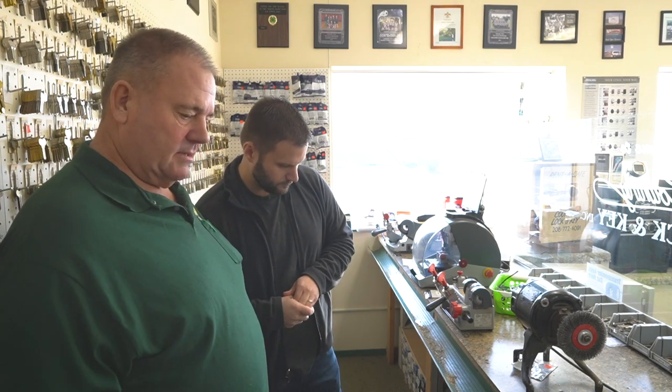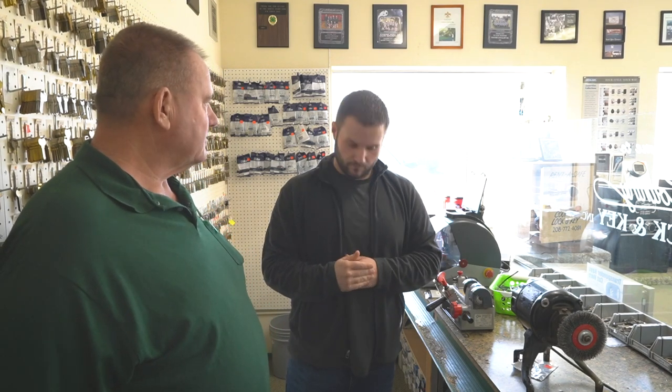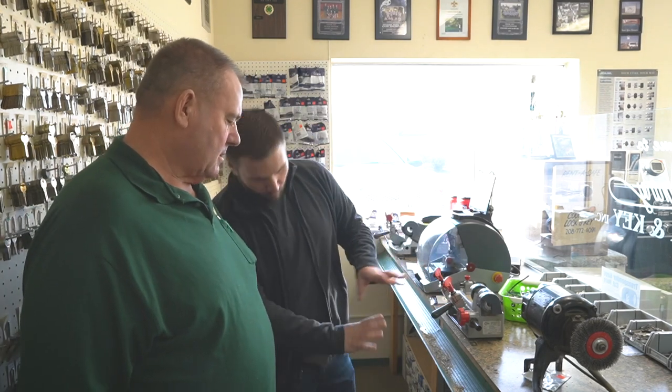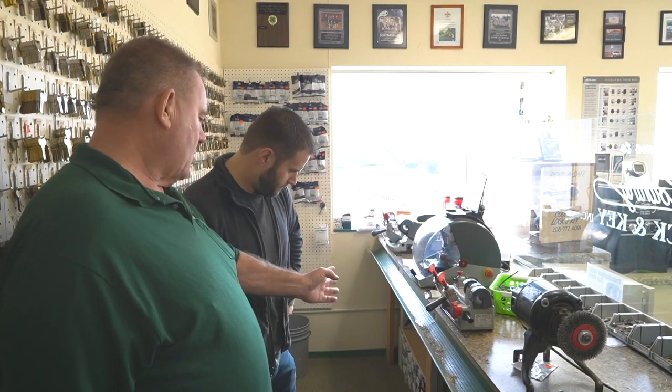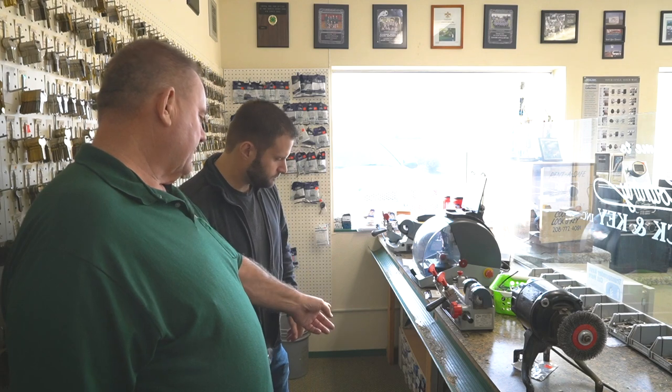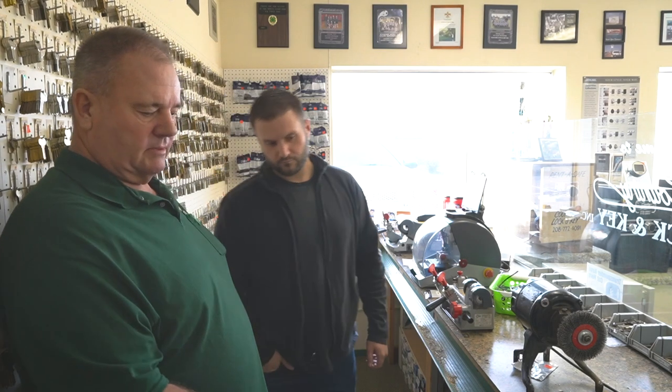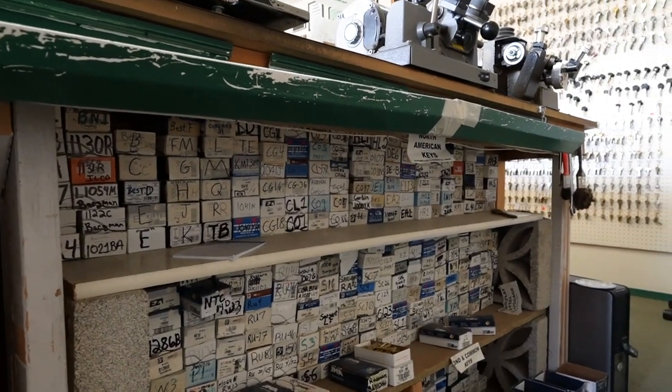When I buy out other lock shops, I split all the stock between the three stores and have good backup keys we never had before. You buy keys in boxes of 50 — if the peg only holds 15 to 20 keys, you put the rest underneath and label it with a Sharpie in big letters. We have automotive, foreign automotive, then regular automotive up top, and then A through Z for the regular keys.